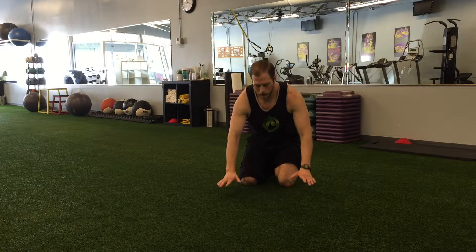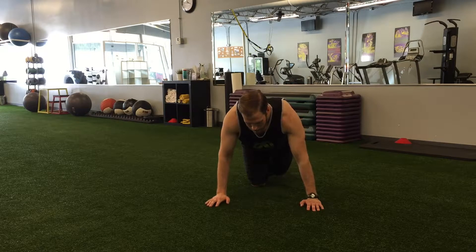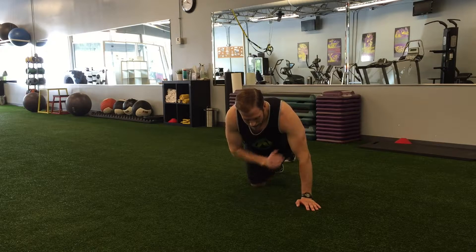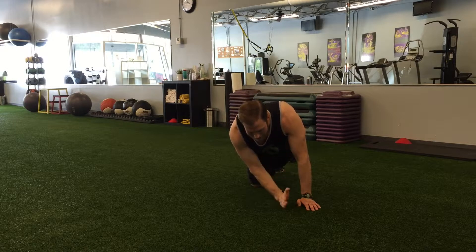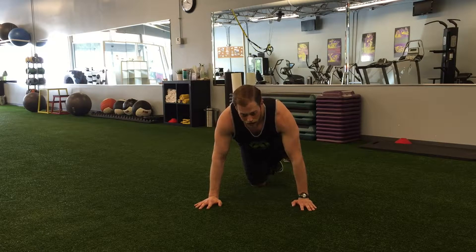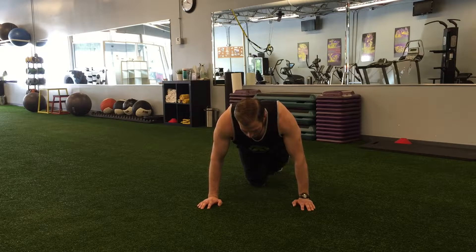What I want to start with is our hand position. We want to make sure that our hands are directly under our chest and not under our face, so they're going to be back a little bit more than we might be used to. In terms of how wide we want those hands, we want to draw a line from our shoulders straight down to the ground, and those hands are going to sit directly outside of that line of the shoulders — so hands under our chest, just outside of that shoulder line.